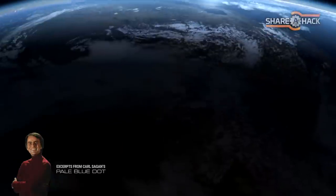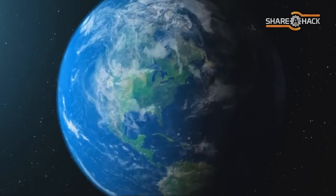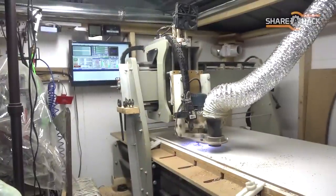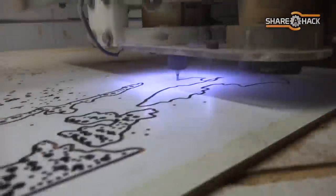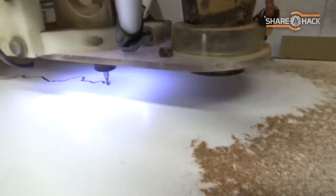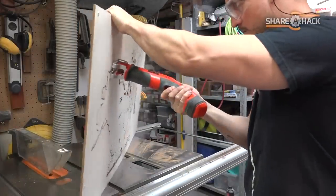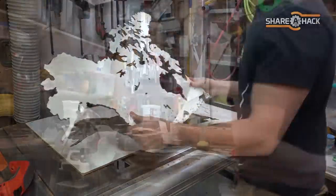From this distant vantage point, the Earth might not seem of any particular interest. But for us, it's different. Consider again that dot. That's here, that's home, that's us. On it, everyone you love, everyone you know, everyone you ever heard of. The aggregate of our joy and suffering. Thousands of confident religions, ideologies, and economic doctrines. Every hunter and forager, every hero and coward, every creator and destroyer of civilization, every king and peasant, every young couple in love, every human being who ever was, lived out their lives.